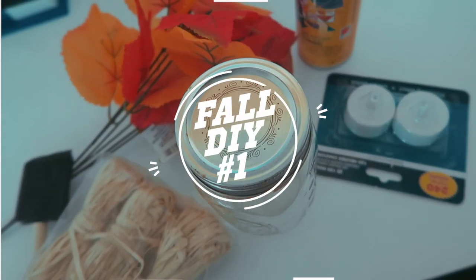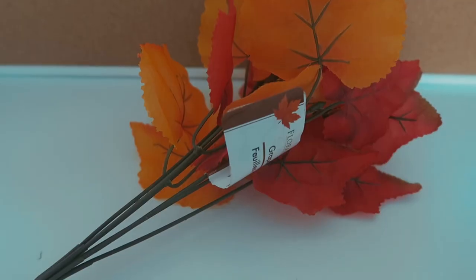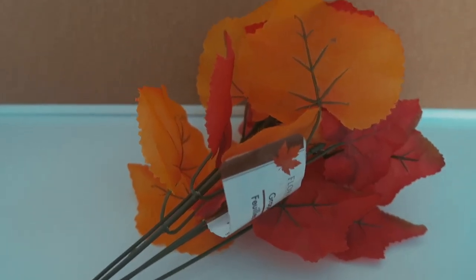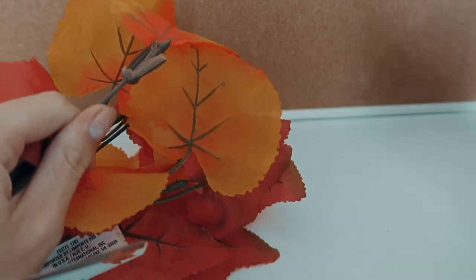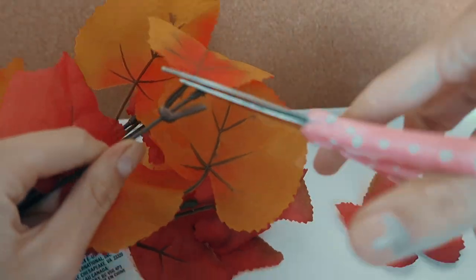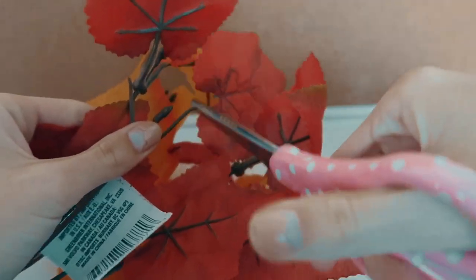So for this first DIY, these are the materials you're going to need. You're going to start out with one of these leaf things - and by the way, everything in this video is from the Dollar Tree. You're just going to cut off the stems of all of these leaves.